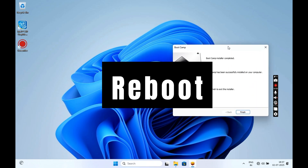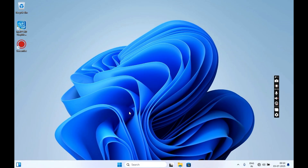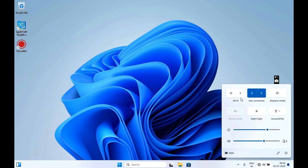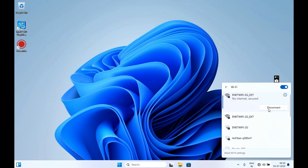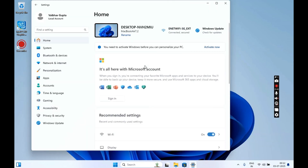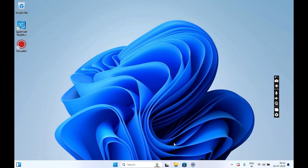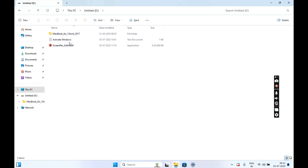Once the installation is complete, click on the Finish button and restart your Mac. With this we have successfully installed Windows 11 Pro on our Mac. You can now connect to your Wi-Fi and check that all settings are working properly. If you go to Settings, you can see that Windows is not activated — so follow the on-screen instructions to activate it.